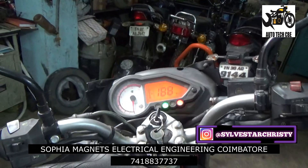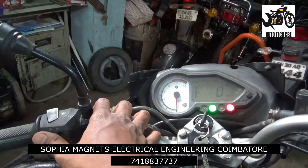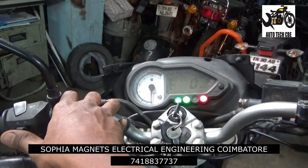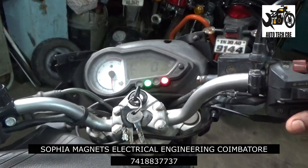Now let's go to the video. In the Pulsar 150, what is the problem? The indicator, the shell starter, engine on-off — but the headlight is not working.